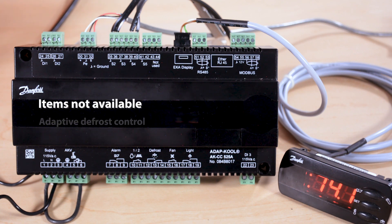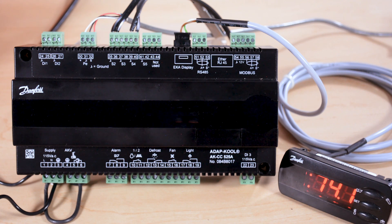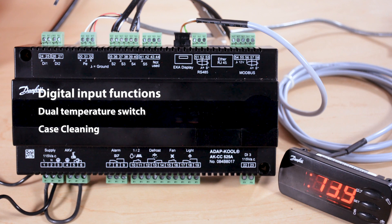Some things like adaptive defrost and the dual temp feature have been removed from this controller. Across the top we have, similar to other controllers like the 550A, a DI1 and a DI2. These can be used for things like digital inputs for dual temp switches, case clean switches, door switches, and similar options.